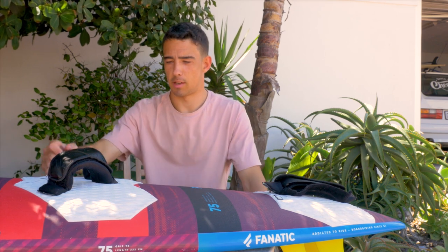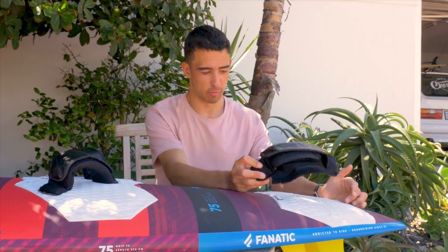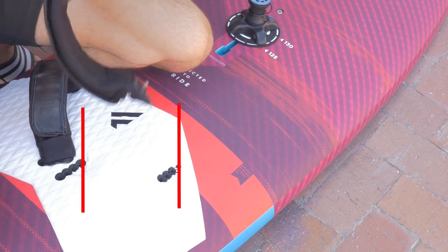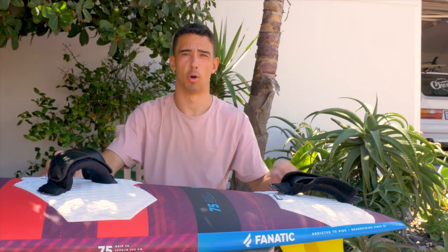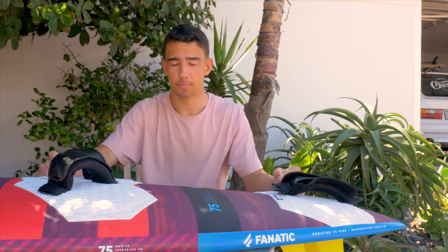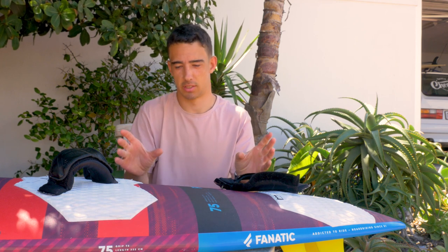For me personally, I set up my foot straps not to the extremes — my back straps at position number two, so not right at the back, and my front straps a little bit further forward. So I have a slightly wider stance, but not extreme. I'm not a super tall guy either. Have a play around and see how you get on — you can always move it. If you're a taller person, you want them wider apart; if you're smaller or a kid, you want them as close together as possible.